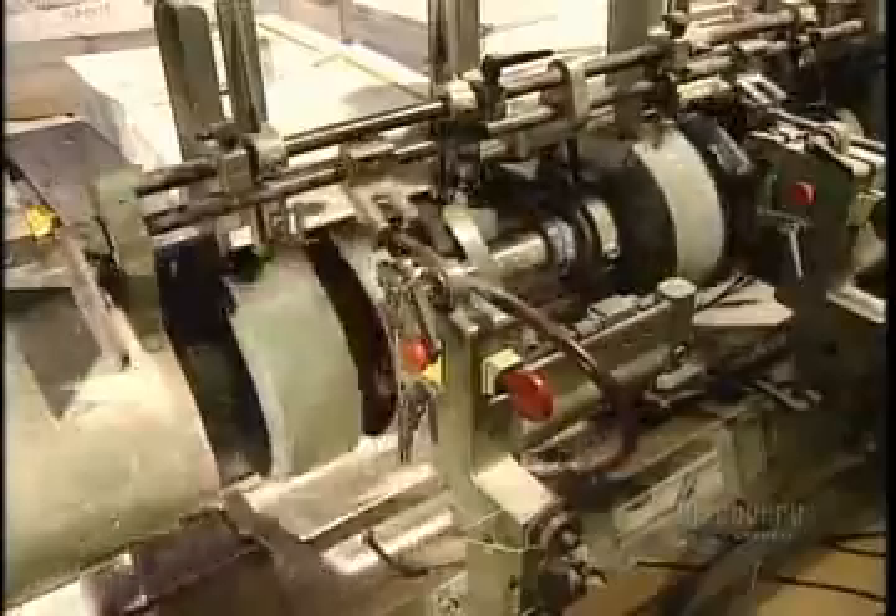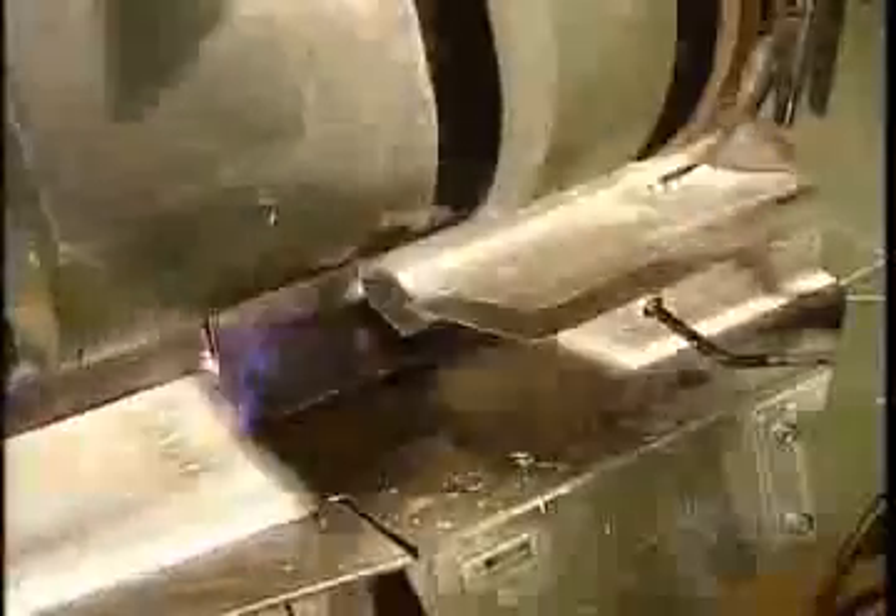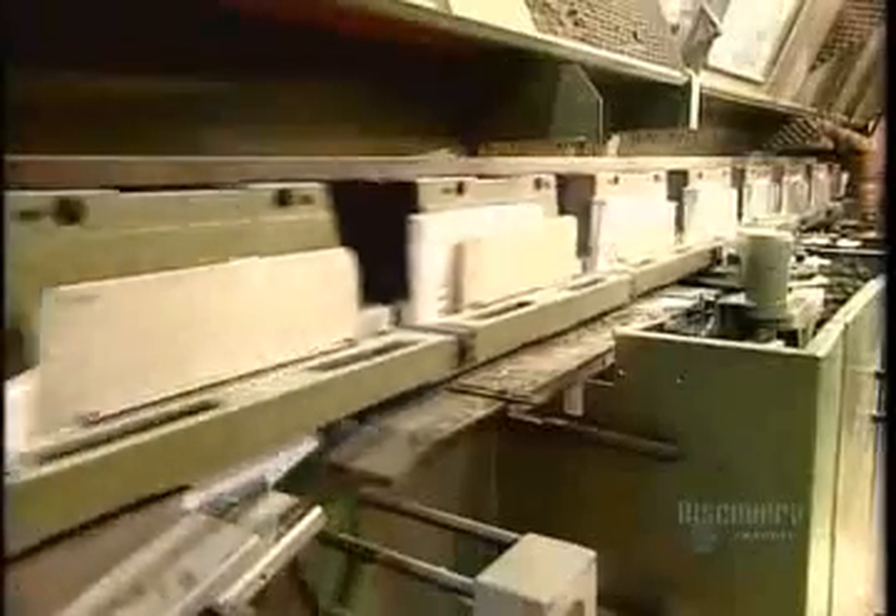This is another binding method called perfect binding. First, a scanner ensures the pages are in order. Then the covers go on. With traditional bookbinding, they sew these components together. In the perfect bind process, they glue them. To do that, the machine first feeds the assembled books spine-side down onto trays.